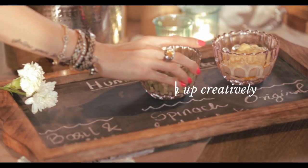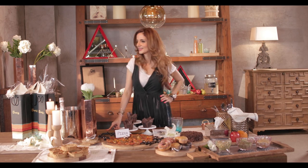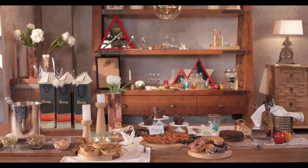One really cool way of serving platters is by displaying them on chalkboards. It's fun, it's casual and it's witty. You can find these awesome chalkboards and all these lovely pieces at craftsvilla.com at very affordable prices.